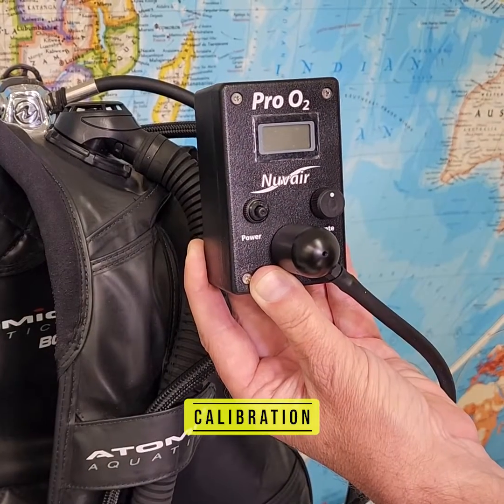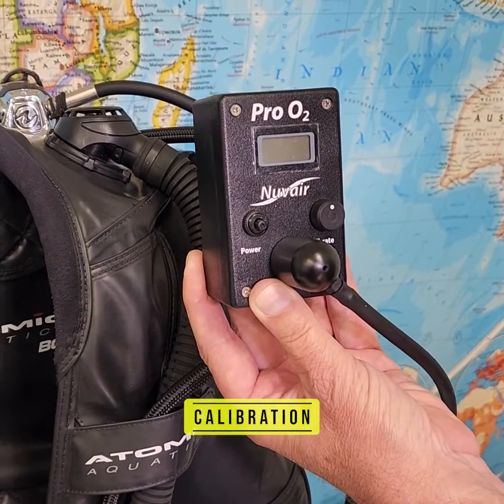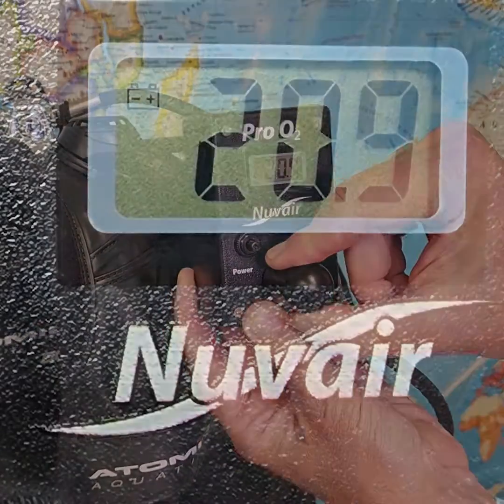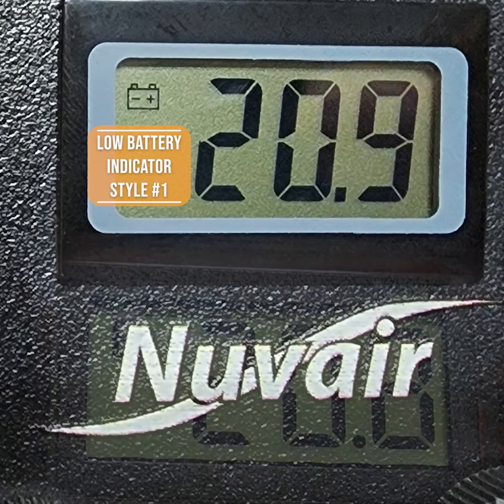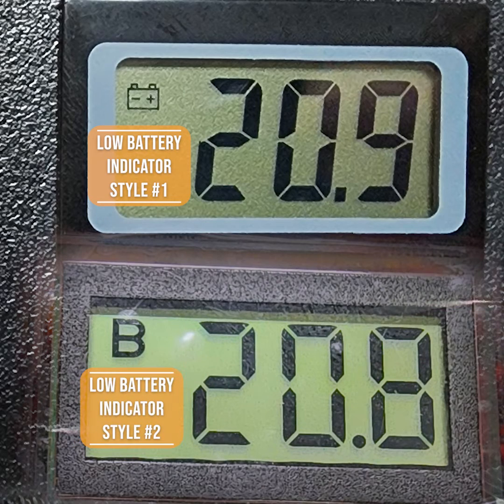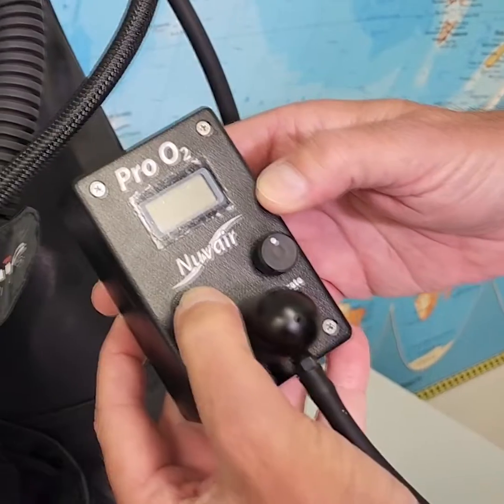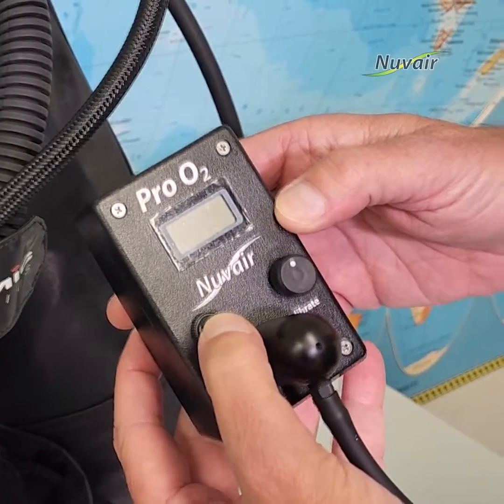To calibrate the Pro O2 handheld: to turn on, hold the on-off button until the display powers up. Monitor the display for a low battery warning and change the battery before analysis if necessary. To turn off, hold the on-off button again until the display goes blank.